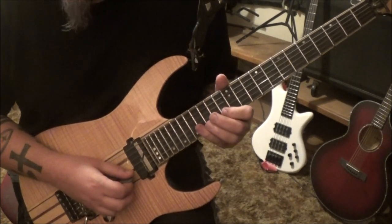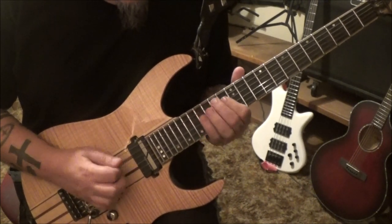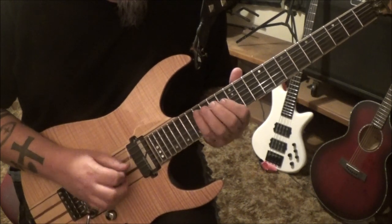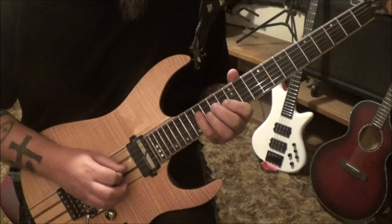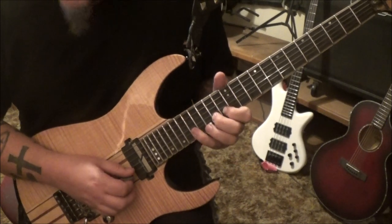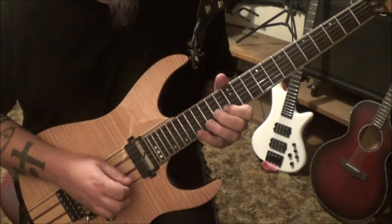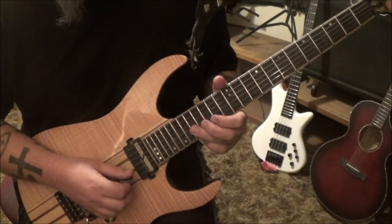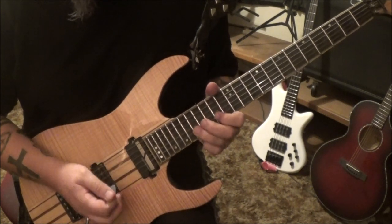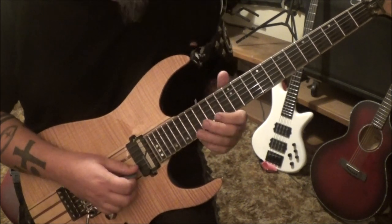And then 13 on the B, hammer 14. So your scale is there. After that we're gonna do the 17 on the B and 17 G. Get your third finger there, 17 G, 14 hammer 17 on the B, and then 14, 17 on the E. From the 13 hammer it's that.